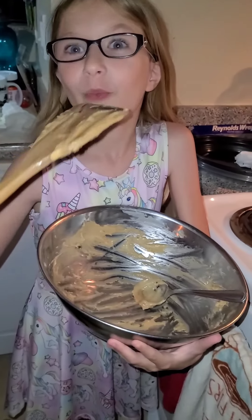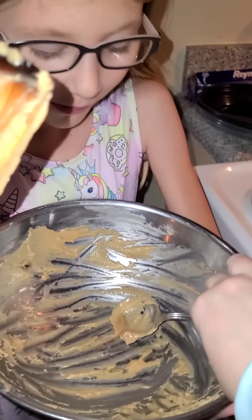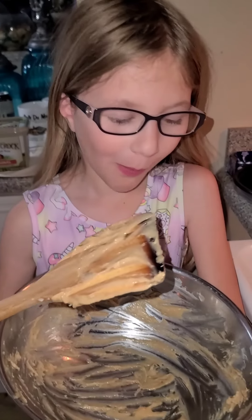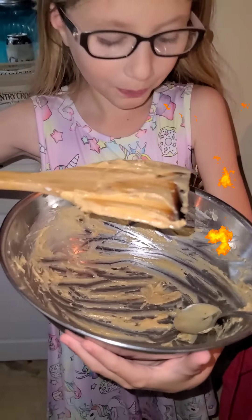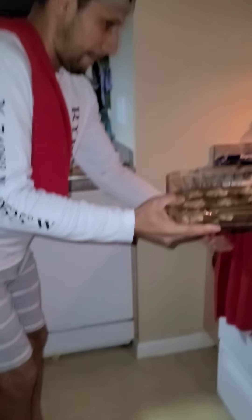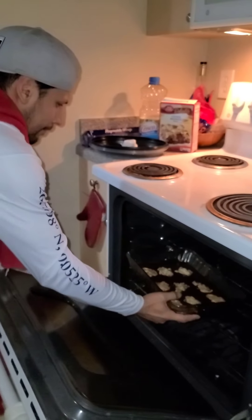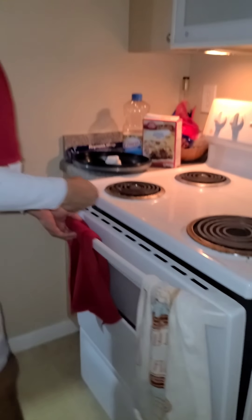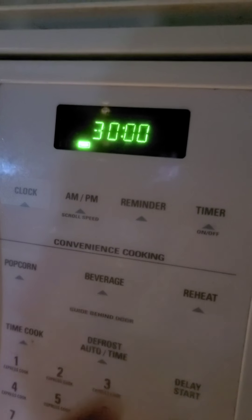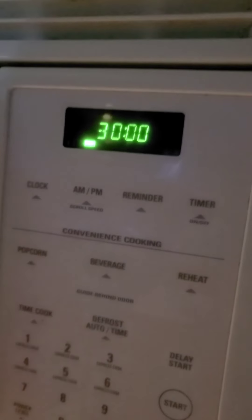Now it's time to lick the bowl again — it's the best part! Now it's time to ask an adult to help you put the pan in the oven. Set the timer for 30 minutes, and now it's the hardest part: waiting.